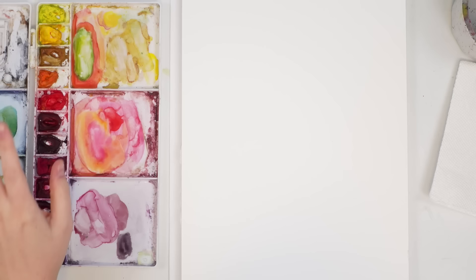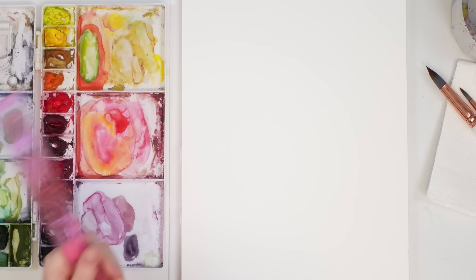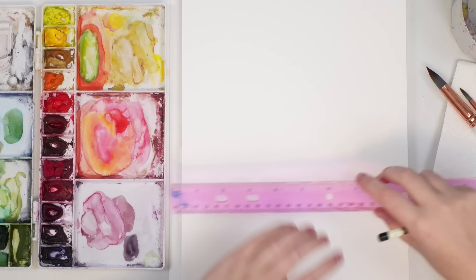I'm going to be painting with my Winsor Newton professional watercolors. I have my Emma LaFave craft and Mow brushes, my water, my paper towel, a pencil, an eraser, and a ruler, because I don't want to freehand this — I just feel like it wouldn't go well today.